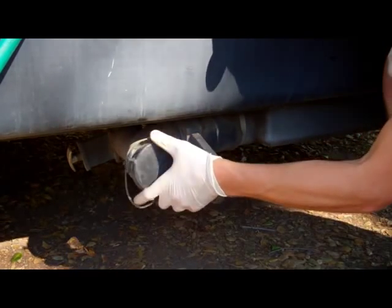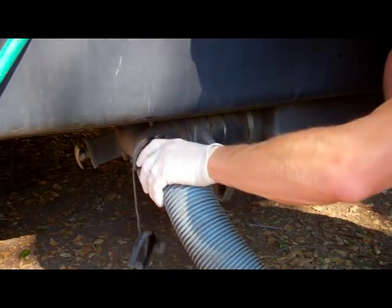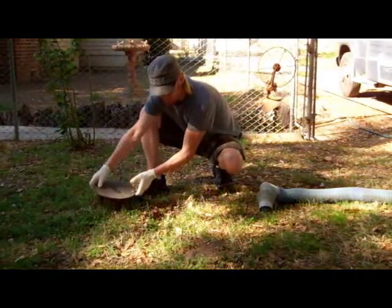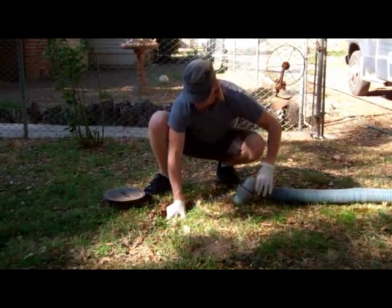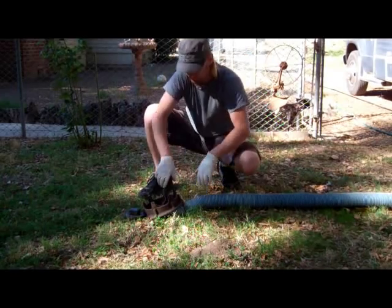Remove the cap of the RV drainage chute and attach the drainage hose. Place the other end of the drainage hose in the designated sewage hole and secure it with a rock or the lid to make sure it doesn't pop out while you're dumping. In this case, our backyard is equipped with an RV sewage line.